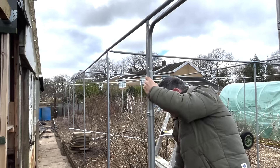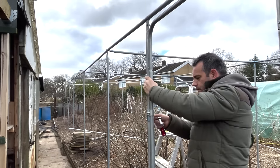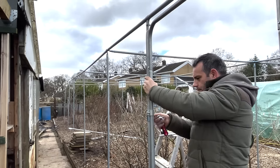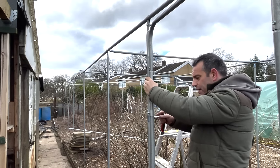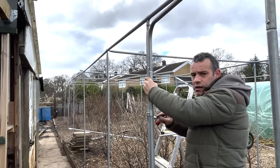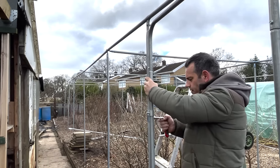That's essentially your frame done for your cage and it's an easy process. It's a modular design — repetitive — and that's all you have to worry about. If you can get those posts down into the ground, you are laughing.